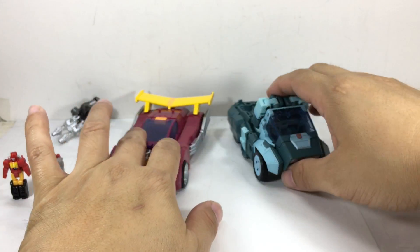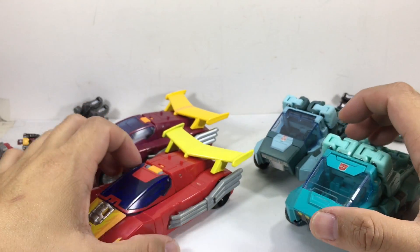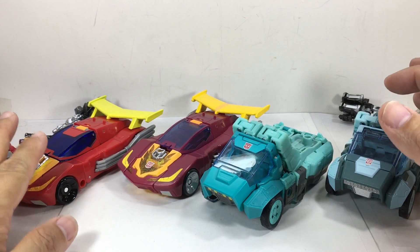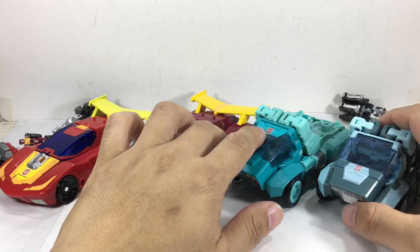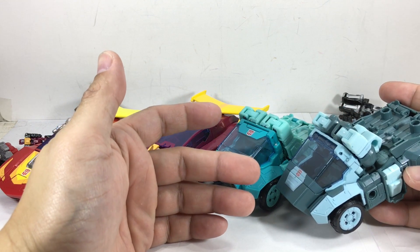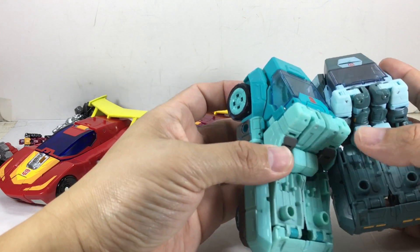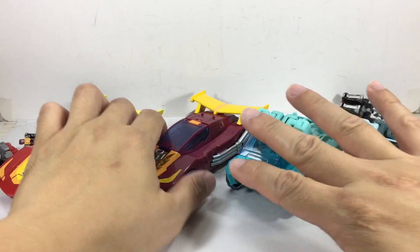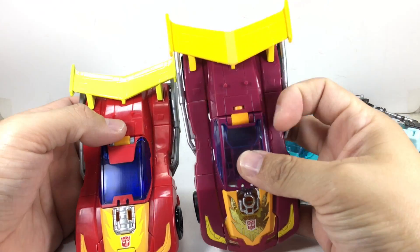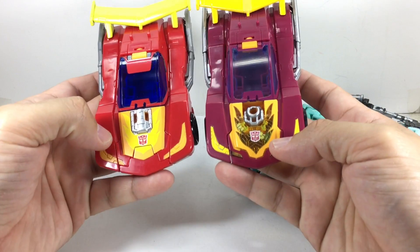On to the actual vehicle modes of the figures. For Hot Rod, I'm getting more of a cartoony vibe with the Takara version and more of a toy vibe with the Hasbro. For Cup, the Hasbro looks more like the toy because of the colors, while the Takara looks more like the character in the movie. You will notice that the arms are different — we'll get to that more in robot mode. For Hot Rod, it looks to be just exactly the same mold. Paint is obviously different — this is more yellow. The yellow on the Hasbro is more cartoon accurate I think, but the red on the Takara gives it more of that cartoon vibe, especially the hood.